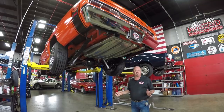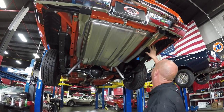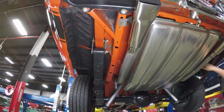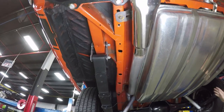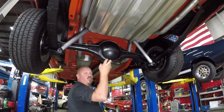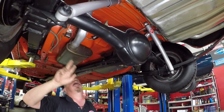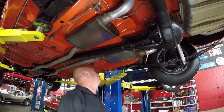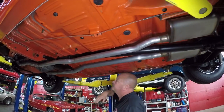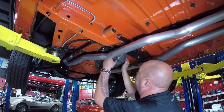We're underneath this beautiful Superbee now and she is just as beautiful underneath. Brand new tank, brand new exhaust, brand new tips, brand new shackles. Looks like the springs are new. Drop downs are solid. Trunk floor looks like it's had some work done — they did a great job welding everything in and it is in beautiful shape. The frame's painted, the floorboards are painted. We've got a 742 case with around a 3.23 gear and it is a Sure Grip. All the brake lines are new. Parking brake cables look new. We've got Magnaflow mufflers here. Frame looks great up here, all painted up. Floorboards are all painted up nice. We've got an 833 Mopar four speed — looks like it's got a brand new shifter and brand new shift linkage.